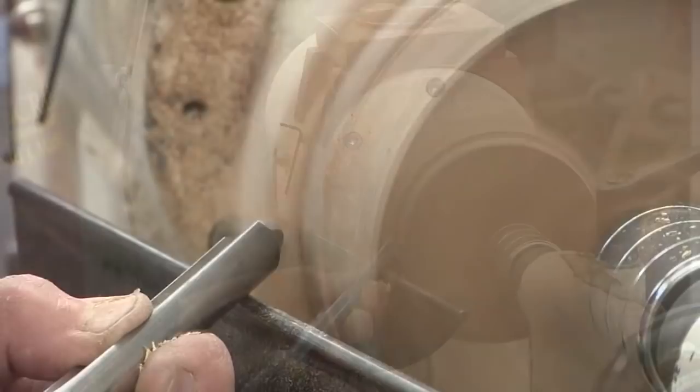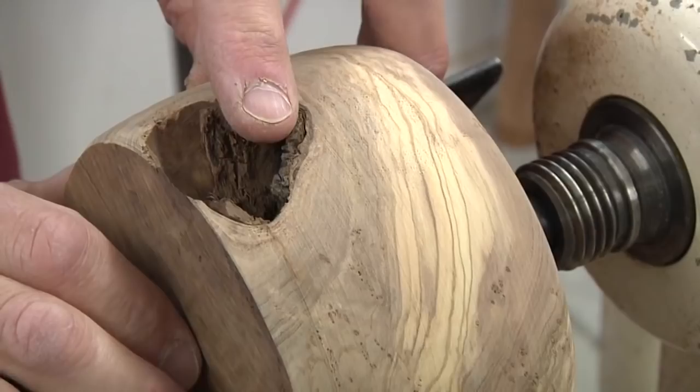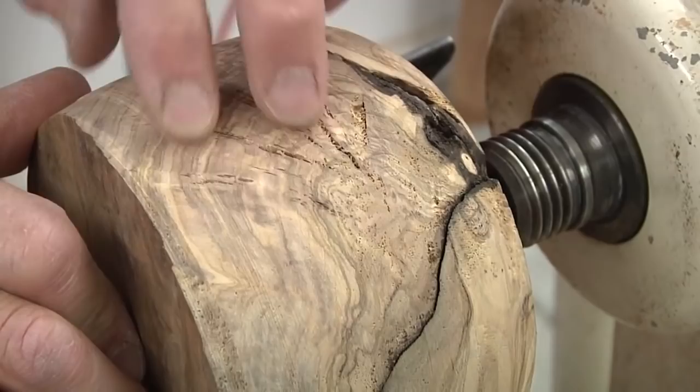I'm using a push cut to rough out the stalk. It turns out that the bark inclusion is pretty deep, as well as these cracks. I could fill it with black epoxy, but for now let's move on to a different piece of wood.